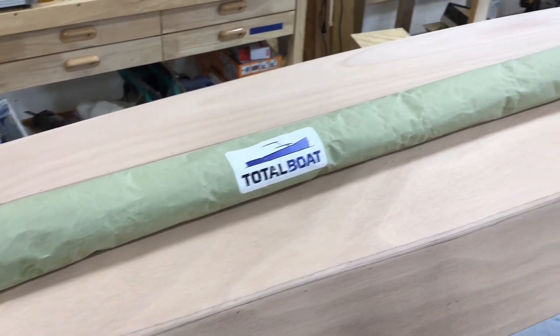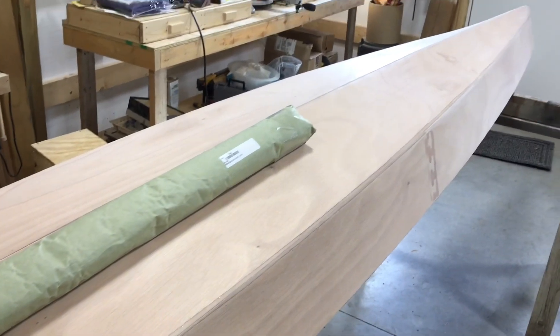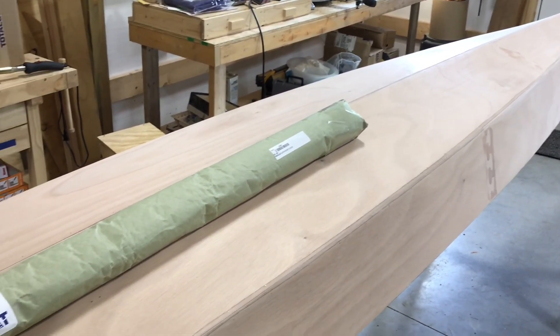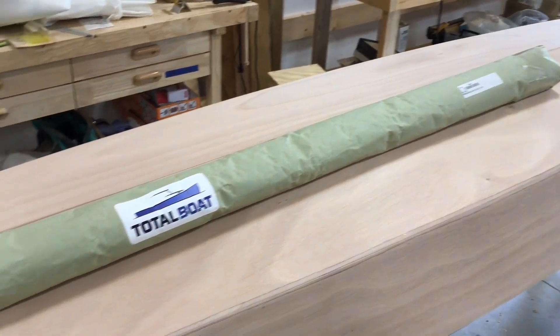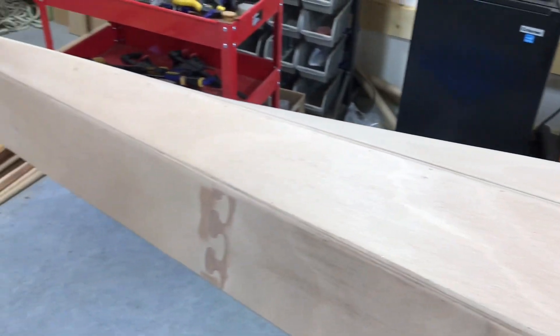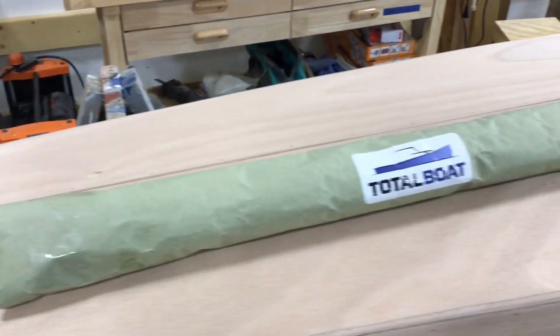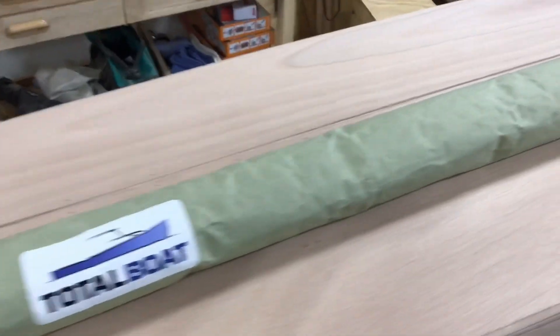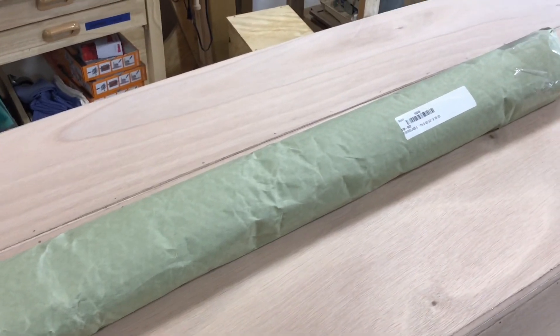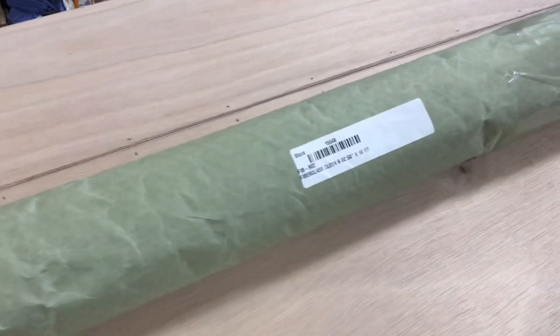So we're all sanded down to 220. I've been running my hand along, feeling the places that are rough, and sanding those off by hand. I think we're ready to lay fiberglass cloth on here. So that's what this is — got this from Total Boat. Six ounce cloth, 50 inches by 10 yards.